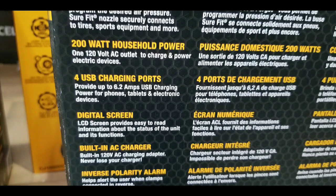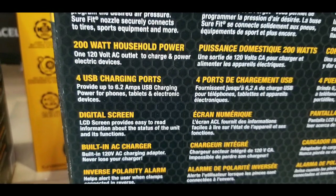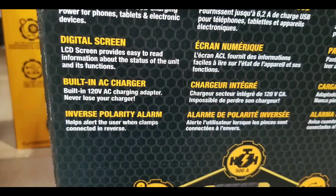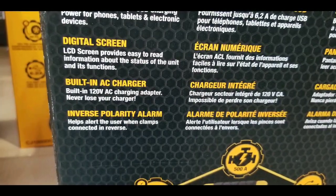The details are here on the box if you want to pause or rewind the video, that's fine. But there's also a digital screen for the status and everything else like that, and also a reverse polarity alarm.